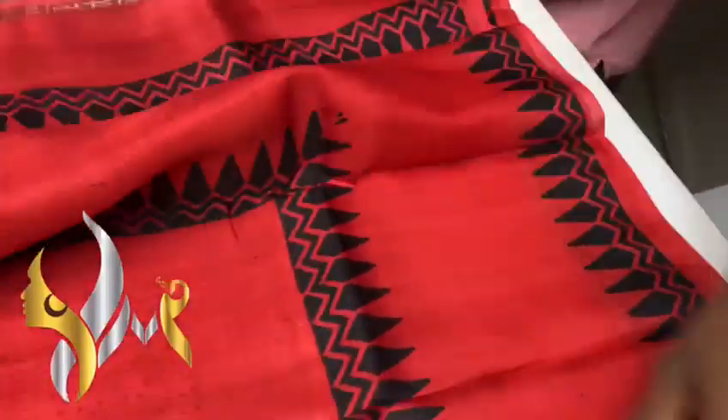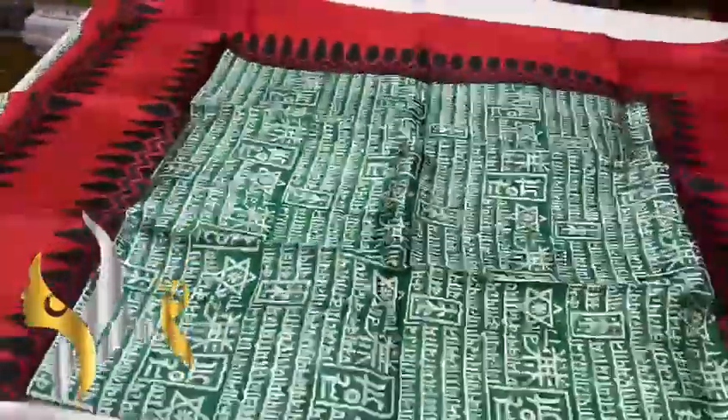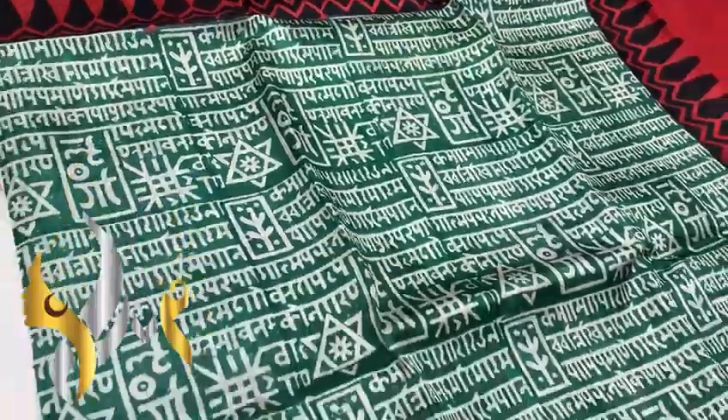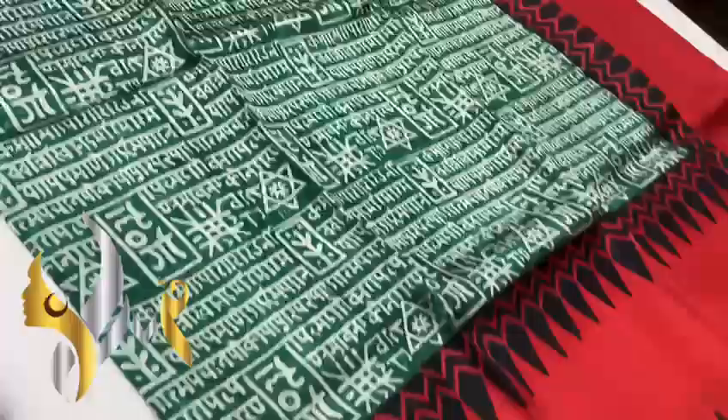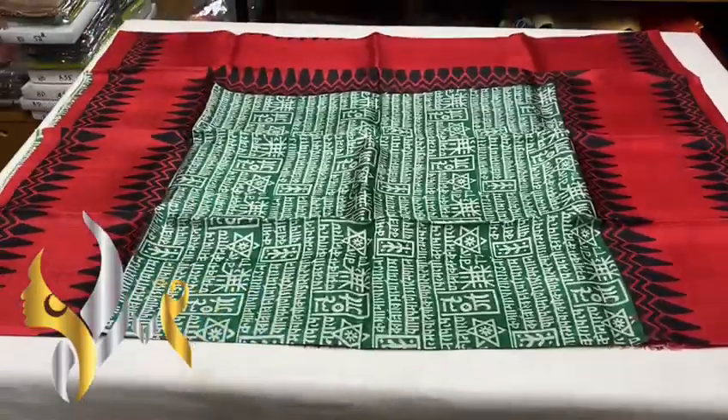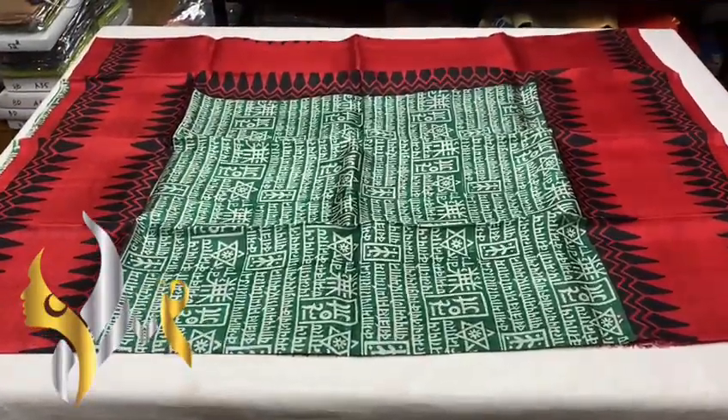On one side we have the border block print in green color. The sari is pure green — a dark green color — with Bengali and Hindi mixed writing, a poem. And you can see both sides have a red finish with black block prints. Very pretty sari, exclusive, with authentic silk mark.